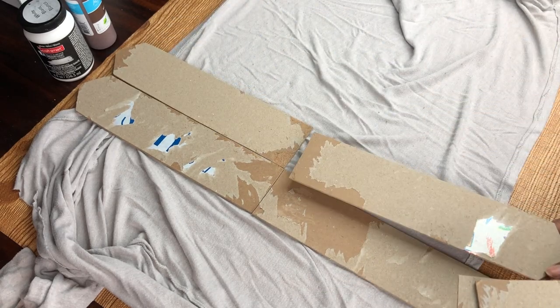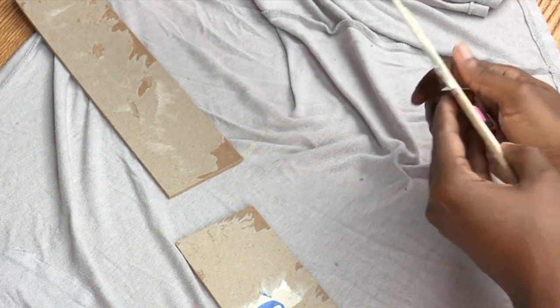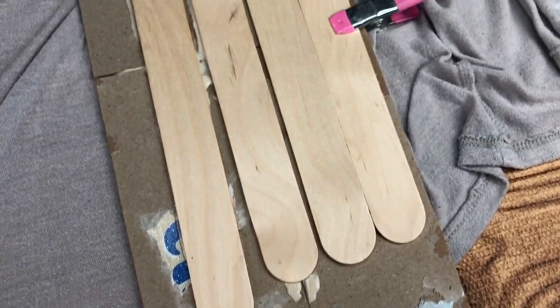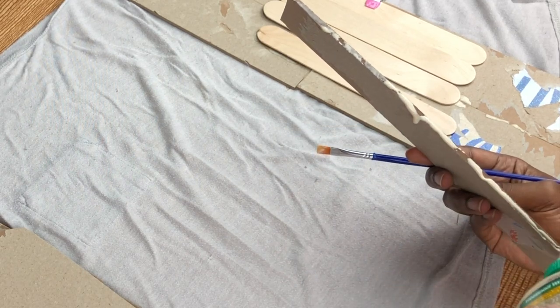I wanted it big enough and wide enough to hold at least four items. I went ahead with my wood glue, laced the sides of it with glue, and used some clips and popsicle sticks. It looks like a messy thing in the back, but that's okay - business in the front, crazy in the back is all right.